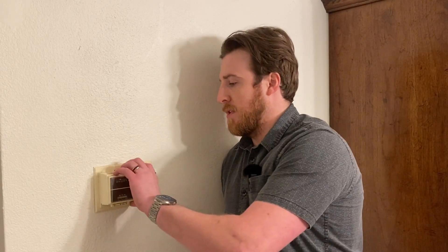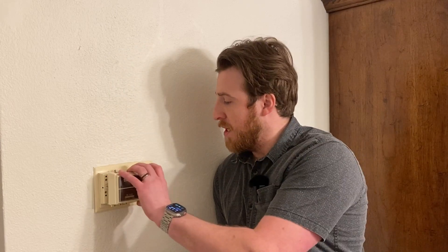I have this old Robert Shaw thermostat, and it's one that is powered by a battery, so I don't have a C-wire. I'm planning on doing some modifications to my old system to make it compatible with this Ecobee Essential, because you cannot beat the deal on the Ecobee Essential.